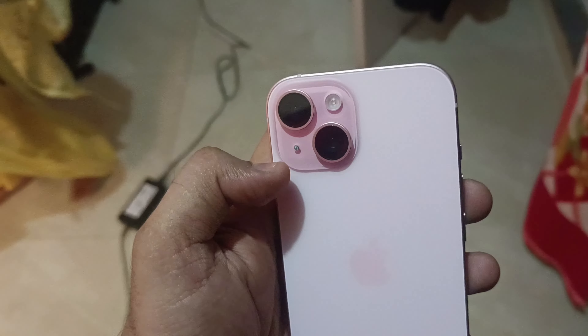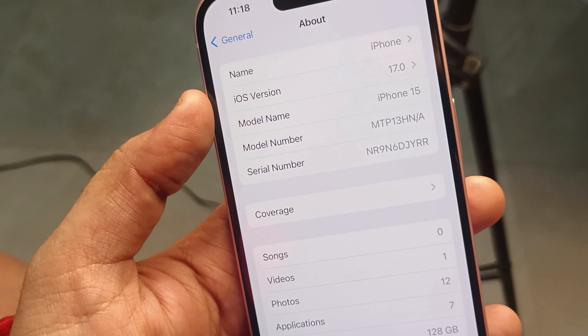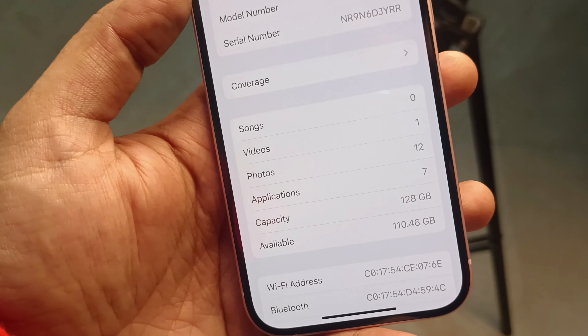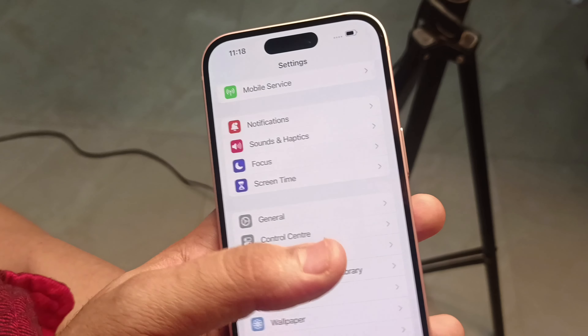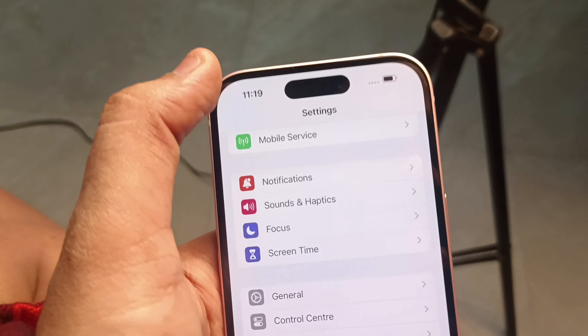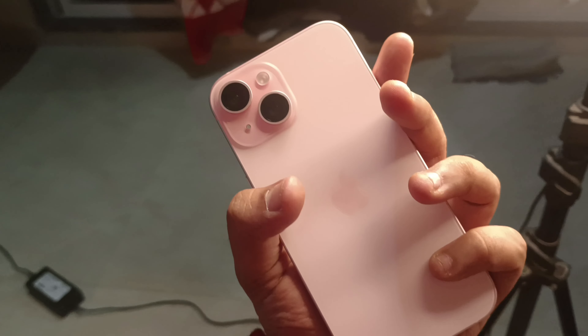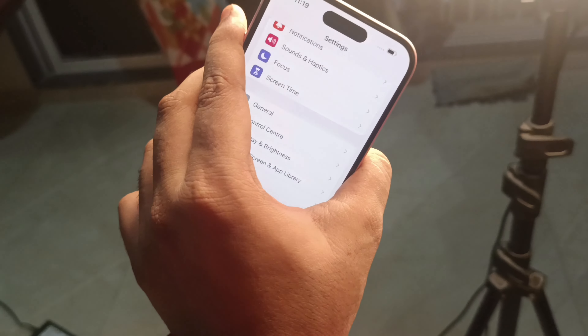It has a great camera with flash light and noise cancellation. This is running iOS 17.0. The model number and serial number are on the box, and it's 128GB. The Dynamic Island is not yet set up. The color has a very matte finish compared to previous iPhones — it's not glossy at all.